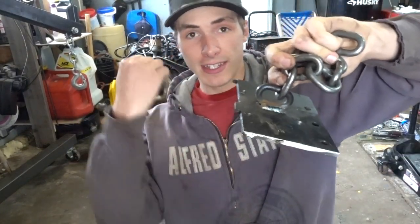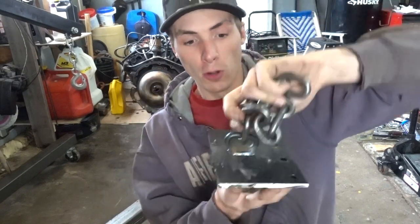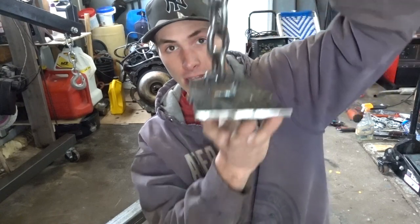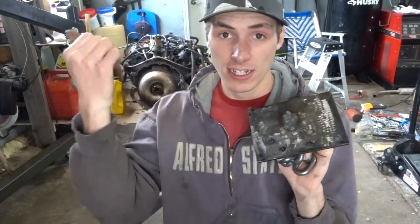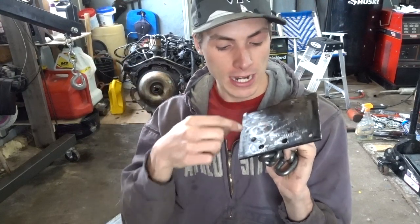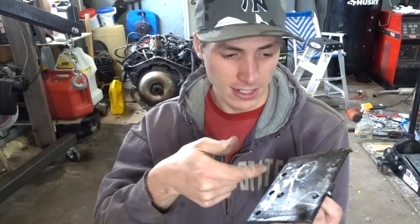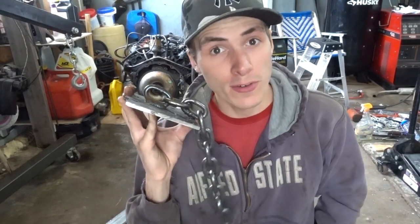Basically all you do is take the intake off of the engine, bolt this down to it with some grade eight bolts, then take the engine hoist, hook it up, and pull the engine right out. We're gonna need this when we remove the next engine and then install it into this one, so we're gonna need to use this two more times. It was teamwork — he came up with the idea, drilled the holes, I did the welding, and neither one of them failed.